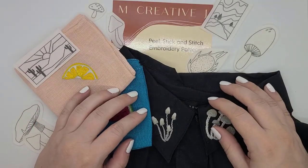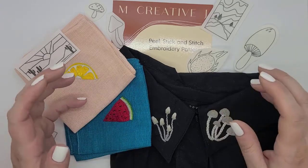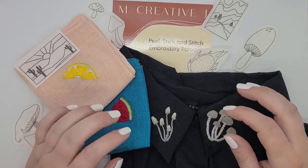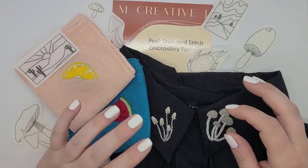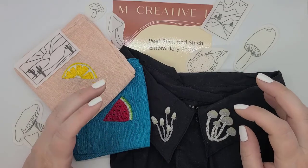Hey everybody, my name is Kristi. Welcome to my corner. Thank you so much for joining me today for a slightly different video than normal. This is actually going to be a review of some embroidery patterns that I was provided in order to review them and to share my thoughts about them with you.